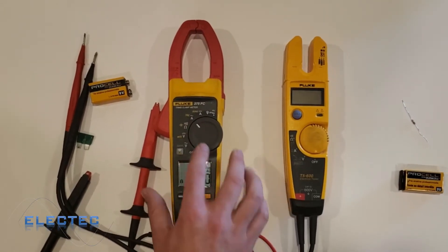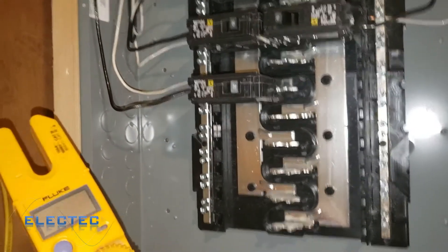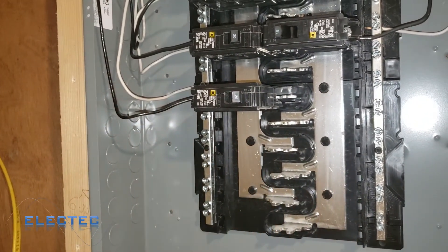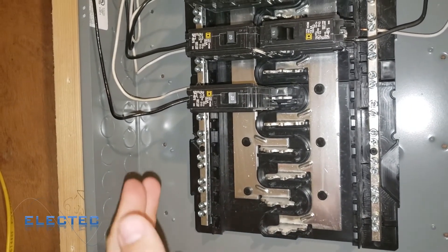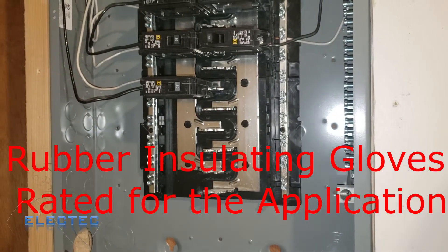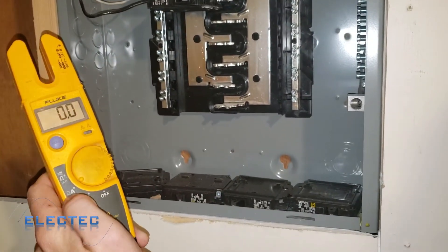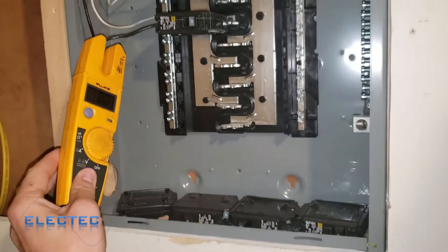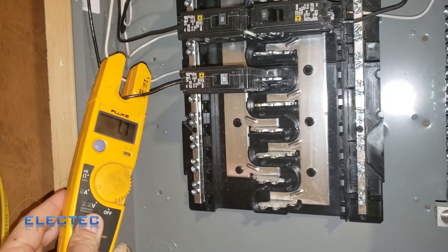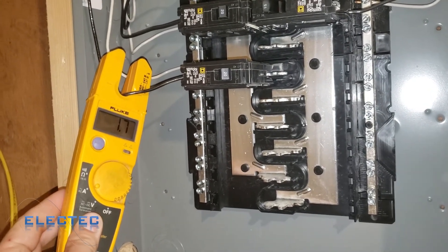Let's do a quick demonstration. I've got the Fluke T5600, and I've got this panel cover removed with some breakers out so you can see a better representation. There's a 20-amp breaker here — you should always wear gloves when you're near an energized source like this. With my T5600 set to amp AC, all you have to do is take the wire you're trying to measure, wrap the clamp around it, and you can see this shows 1.7 amps of load going through this breaker right now.